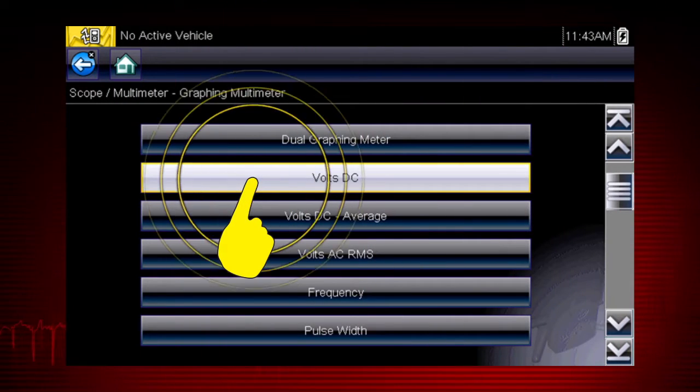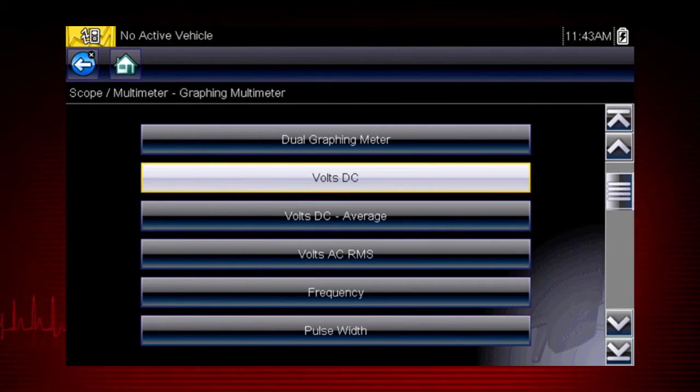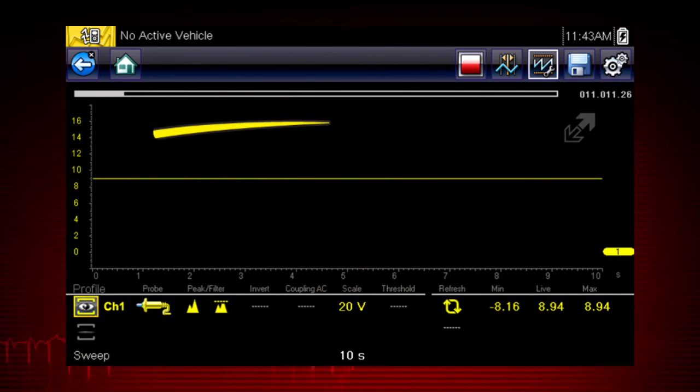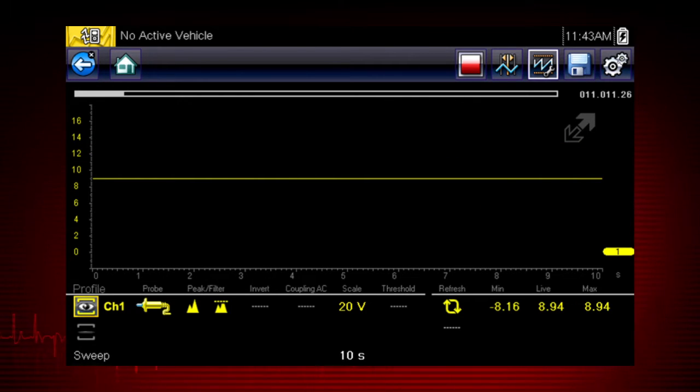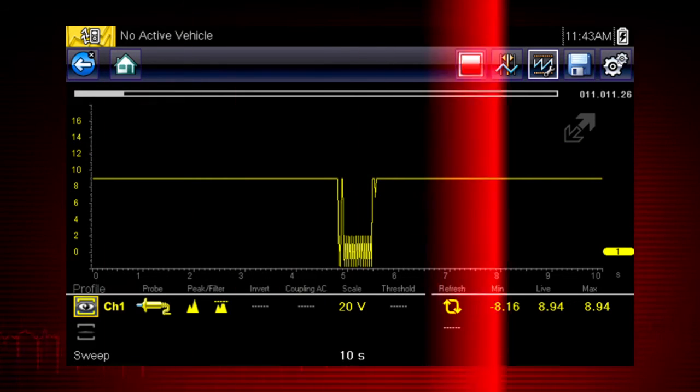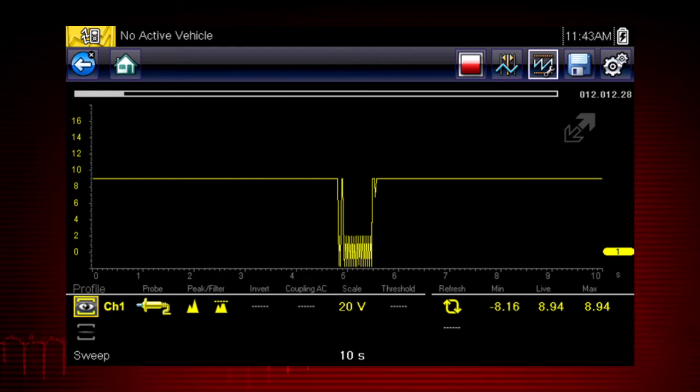Let's select volts DC to graph voltage change over time. A constant voltage signal appears as a flat line with no variation or glitches over time. We can easily capture glitches and dropouts to detect wiring issues, failing components, and intermittent problems. The meter continuously records up to 262 screens of data for review, making it easy to perform a road test or wiggle test without having to watch the meter.